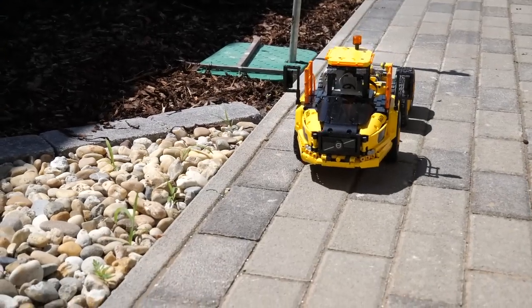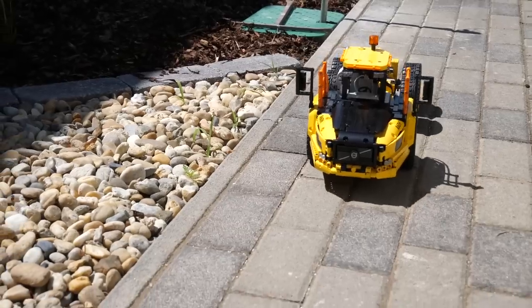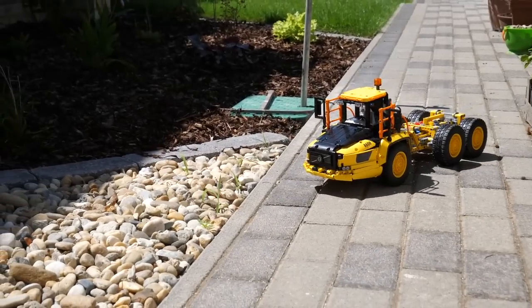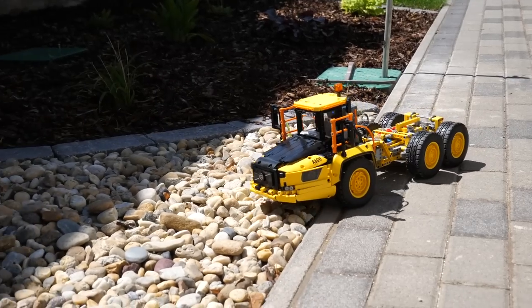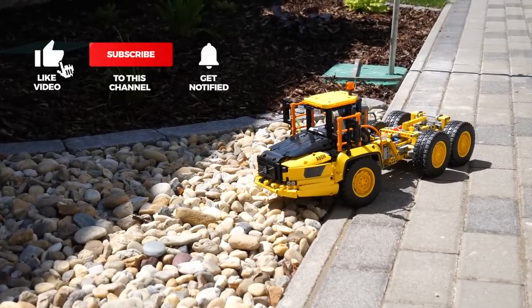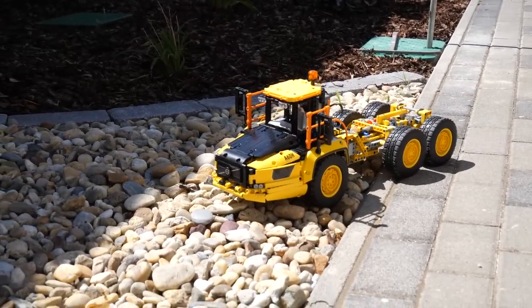So this is my current implementation of an automatic gearbox control — let me know in the comments what you think about it or what additional features could be added going forward. I will do another video about the set with the official release of the Control Plus profile, and we'll see if there's a need for a more sophisticated custom control. If you liked this video, please give it a thumbs up. You can also subscribe and tap the notification bell if you don't want to miss my Technic reviews and other LEGO RC videos. See you next time, bye bye!